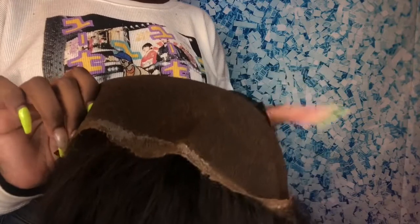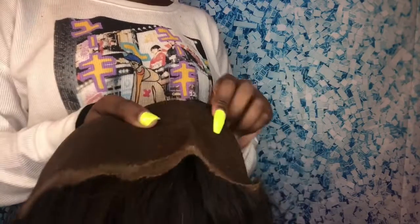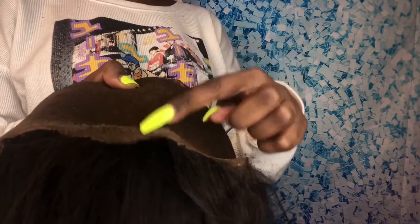I'm back with another video and I'm going to show you guys how to remove glue from your lace frontal. I've been wearing this frontal for about two to three weeks and I'm just going to show you guys how to remove this excess glue. As you can see, I'm showing you guys how much build-up glue is on this frontal — it's a lot caked up and we're going to get that really clean.